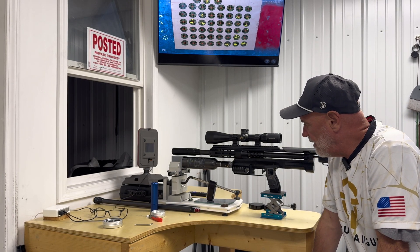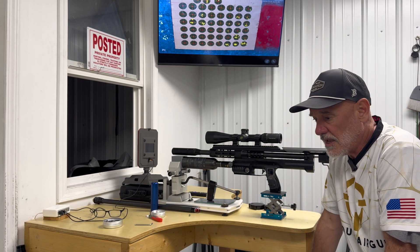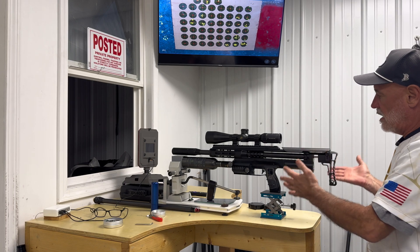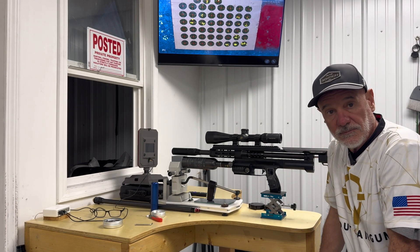Hello, welcome to what is going to be a Tech Tuesday — but it's really going to be a long Tech Tuesday. We're going to go over tuning. What do you do? You just got your gun out of the box and you want to set it up and tune it.